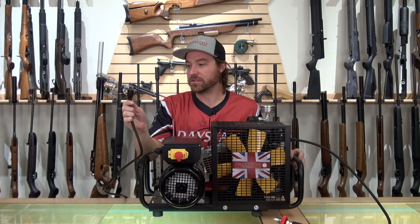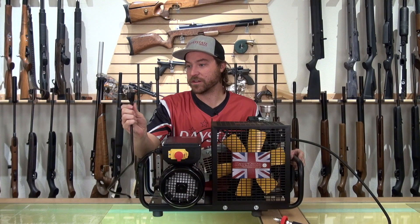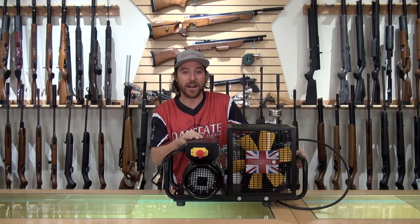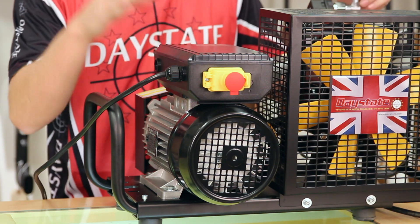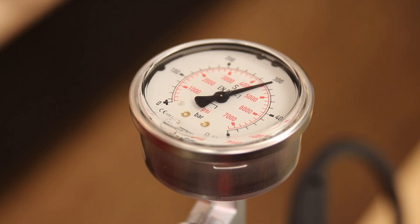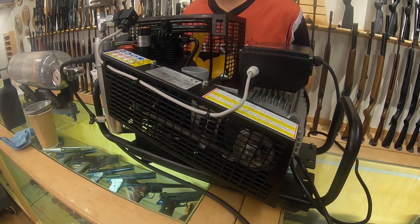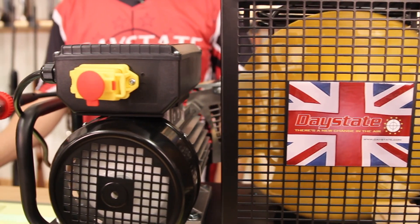These units are 110 volt — just your standard plug-it-into-your-wall socket, pretty much ready to run right out of the box. What we're going to do now is touch on some of the features this unit has, and then we're going to do some real-time fills, calculate some numbers, and I'll give you stats on how quickly this unit turns.